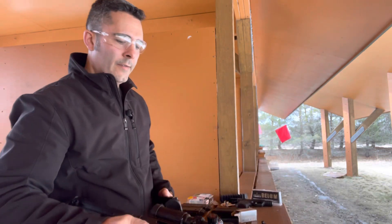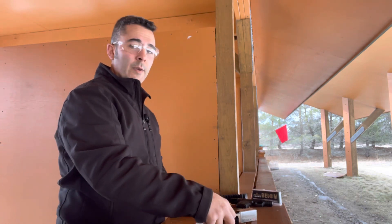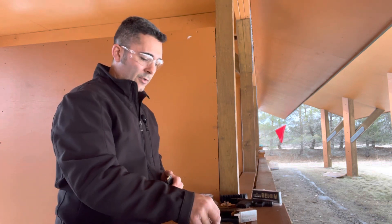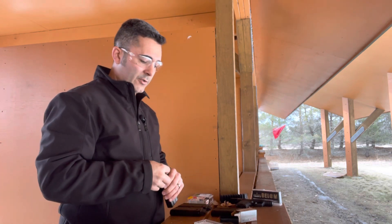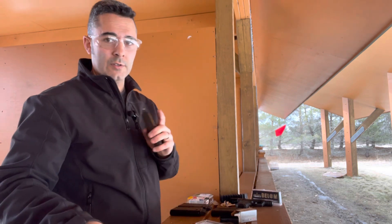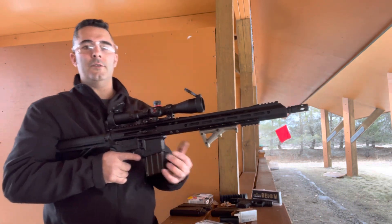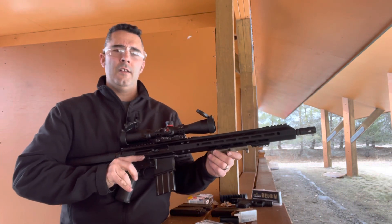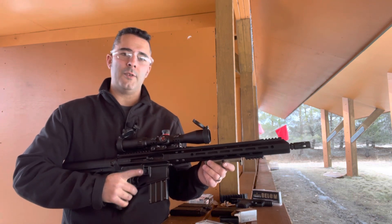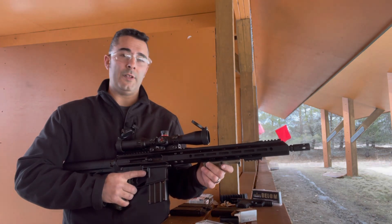That is the Bear Creek Arsenal .22 Magnum upper. When it's paired up with a mil-spec lower parts kit and the correct buffer spring and buffer for this upper, it works almost 100% of the time. I did have some issues with some light loads, but thanks again for watching this edition of Cranky Gun Reviews. Make sure you support your 2A rights. Get out there and shoot. God bless America.